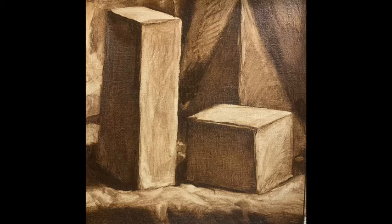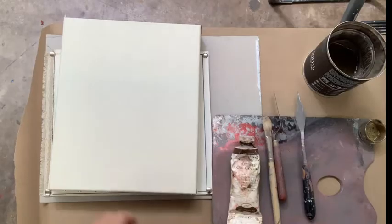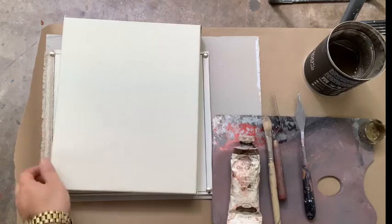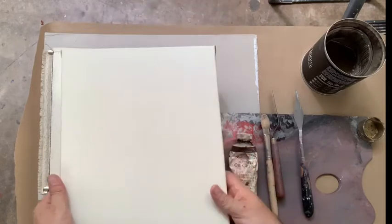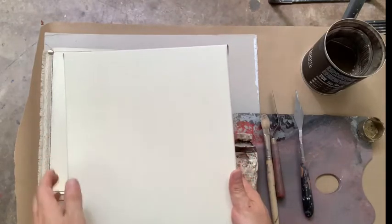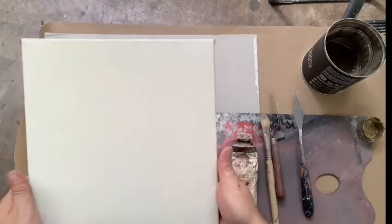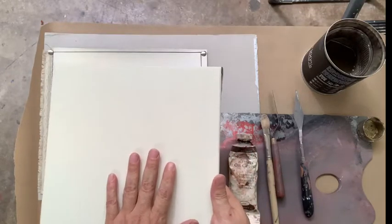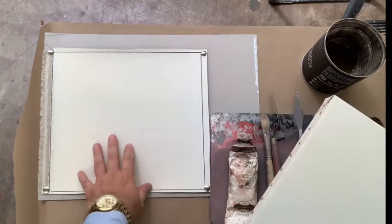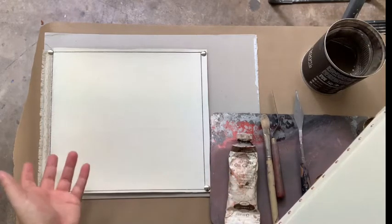This video shows my Painting One students how to prepare the canvas for their paintings. You need a small canvas — on the syllabus I say you need a canvas that is 9 by 12, or a size close to that. I stretched one myself, but I'm not going to use that for this demo. I'm going to use a scrap of linen for this demo and also for the first still life we're going to be doing.